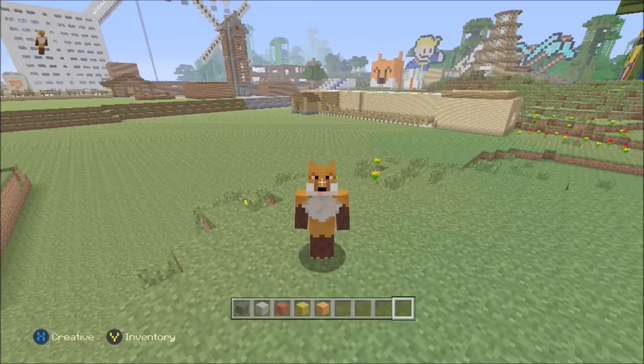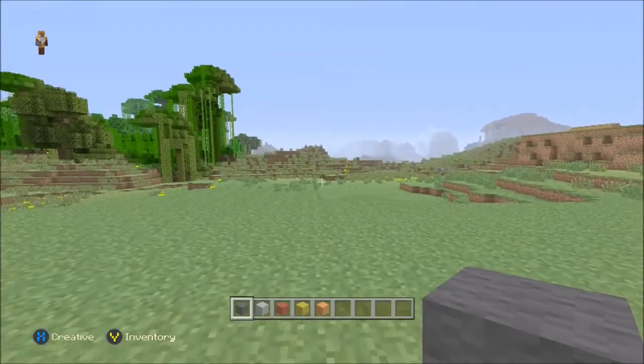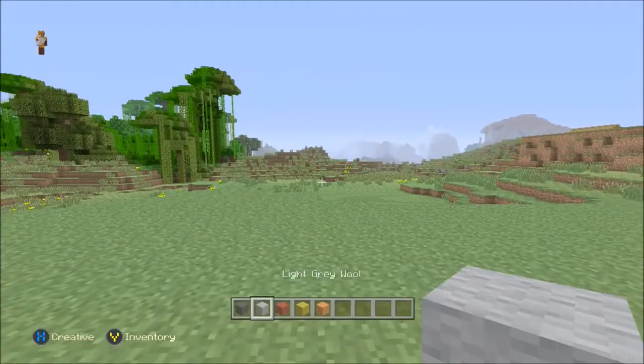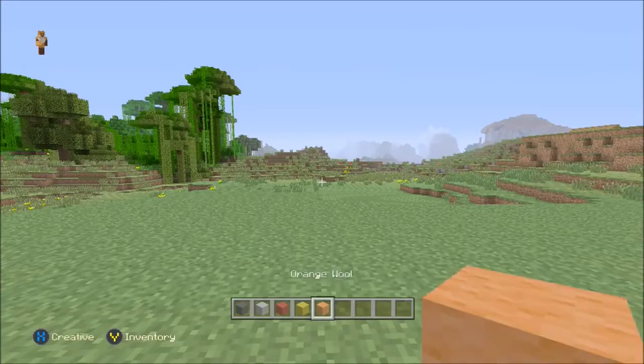Alright guys, welcome to another Minecraft Tutorials video. In this video, we're going to be building a lava bucket pixel art. For this video, we're going to be needing some grey wool, some light grey wool, some red wool, some yellow wool, and some orange wool.